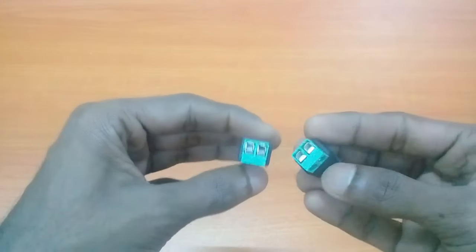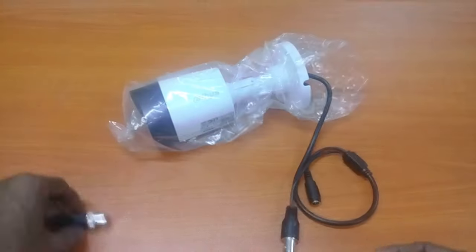This is a power connector. Using the same method, we can connect this power connector also using cat6 cable.